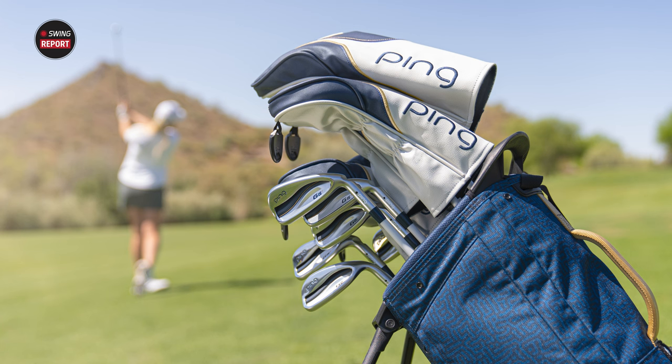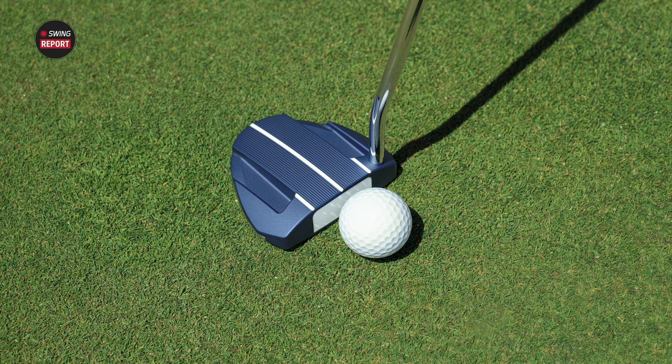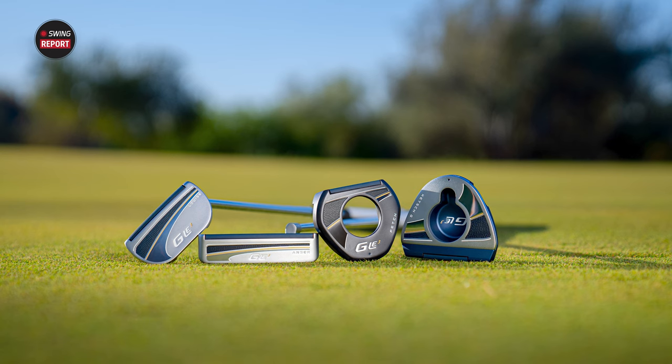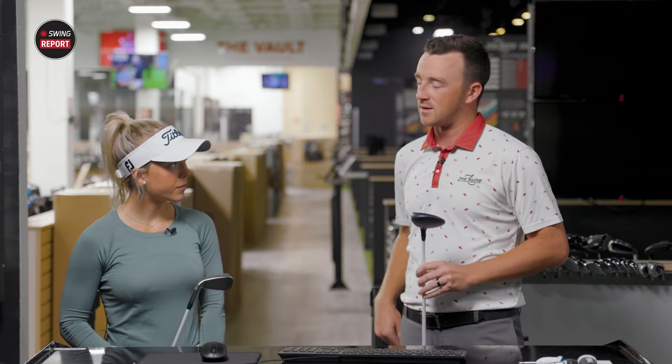PING has been a leader in this space, providing forgiveness and easy launch for players with moderate swing speeds. So talk to me about what you see with these clubs — as someone who was in the youth golf game and played women's sets before, what are you looking for specifically, and what has PING delivered here?